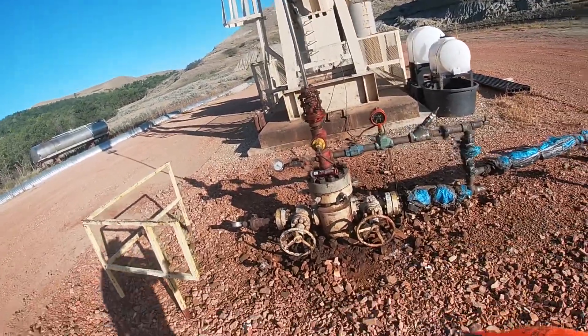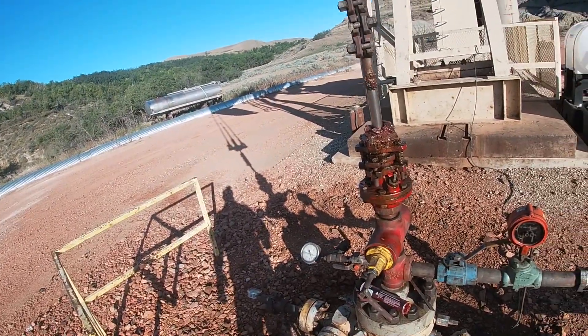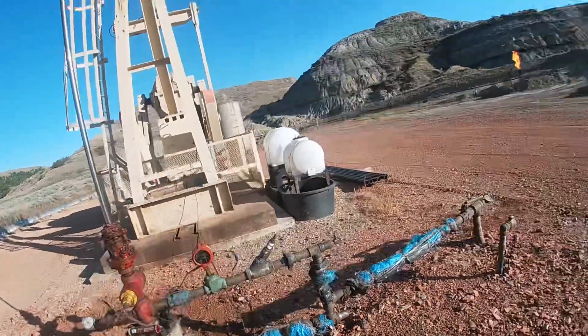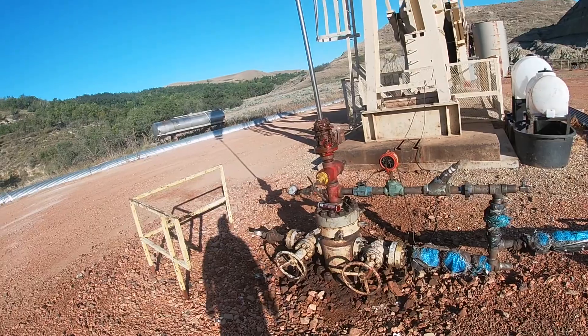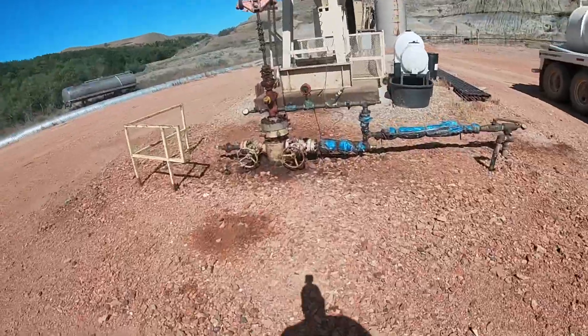Then we'll get a load of production water — it's a little bit heavier — and we'll put that down hole and run the pump while bleeding the pressure off the tubing. After that we shut it in, kill the well. By the time we put that production water down we will most likely kill the well, you won't see any more flare, and then we'll let it sit for 24 hours.